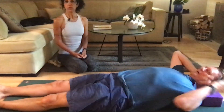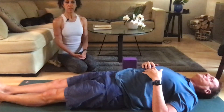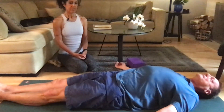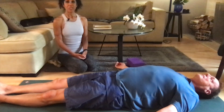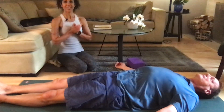Once the last one is done, go ahead and rest on your back. Just notice how you feel from the beginning — before we started, you might already feel a sense of opening, a sense of release. Rest here for as long as you like. We're going to sign off for today. Thank you again for joining us. Namaste.